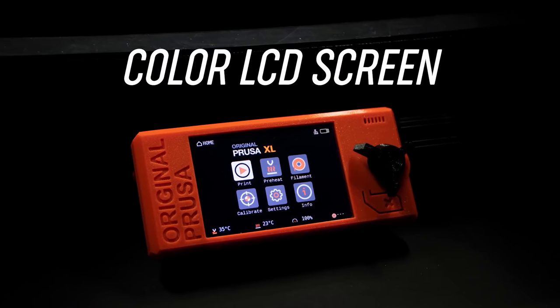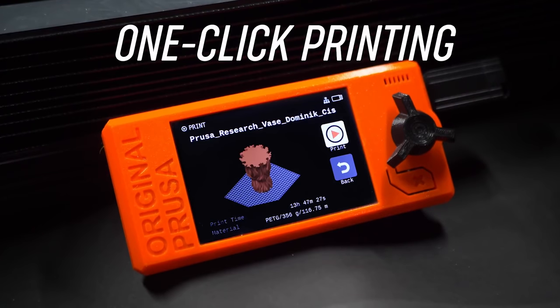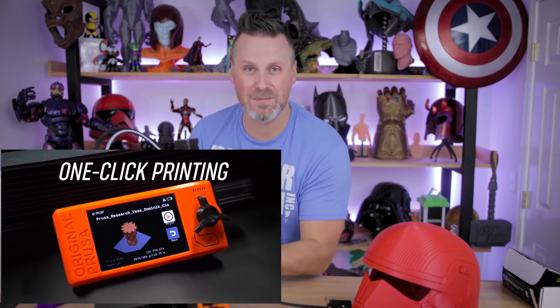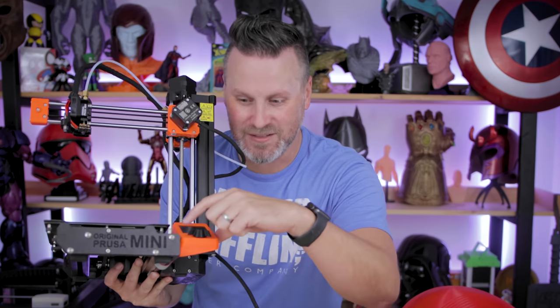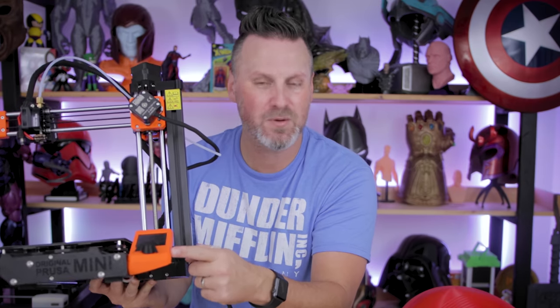It has a color LCD interface, but it still has the click wheel — why is it not a touch screen at this point? Also, the click wheel is right next to the reset button, just like on the Prusa Mini. I can't tell you how many times my finger has slipped and hit the reset button while using the wheel. Why can't the reset button just be on the side of the panel?